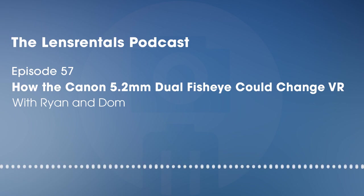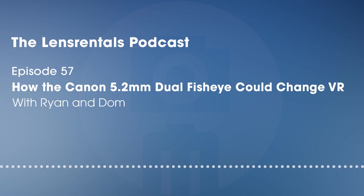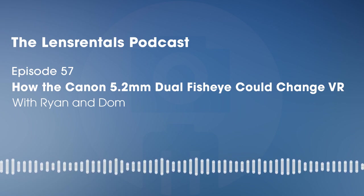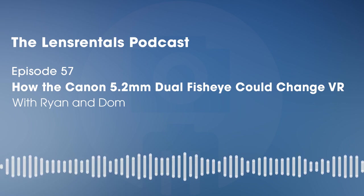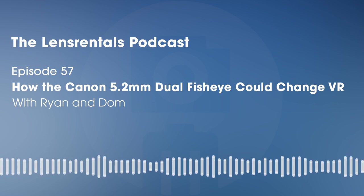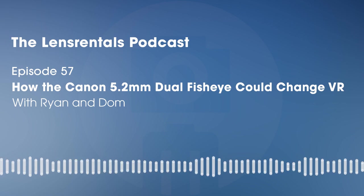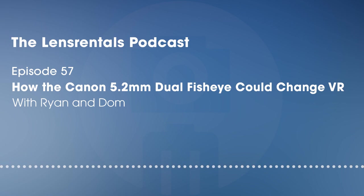Now I want to get into post-production because this is where the whole setup really shines and becomes an easier VR solution for beginners than any other option. This is where it all comes together. If you were scared during the VR shooting process — rightfully so, it is a very complicated process — post is where you're going to have that 'oh wow, that's why all these things are like this' moment. So talk me through your experience bringing the footage out of the camera and into your NLE.